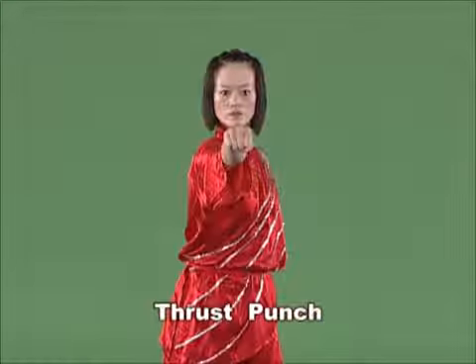Thrust punch. Bend the arm and hit the fist fast from the waist forward, with the strength extending onto the back of hand.